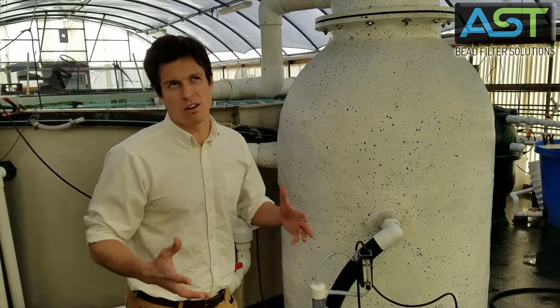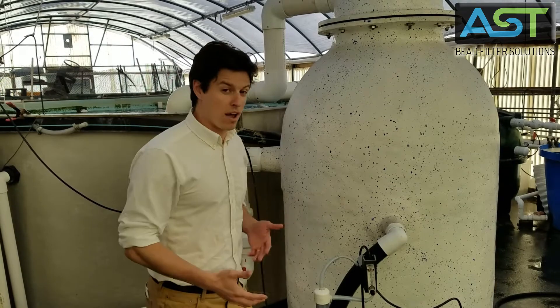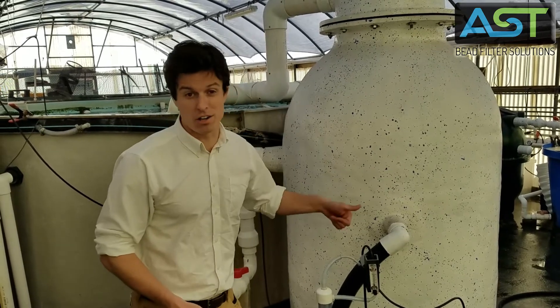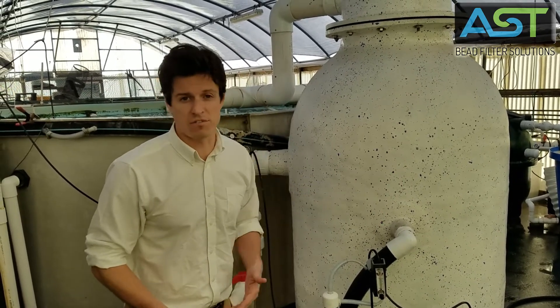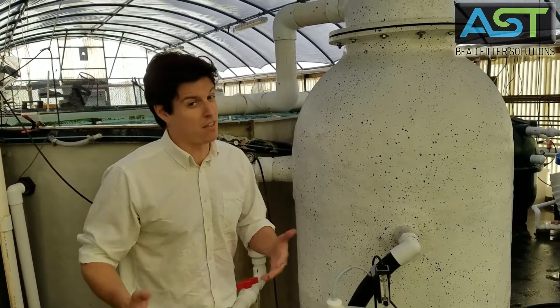So right around five times a day. All we have to do is drain our sludge once in the morning, once in the afternoon for 15 to maybe 30 seconds, and then that's it.